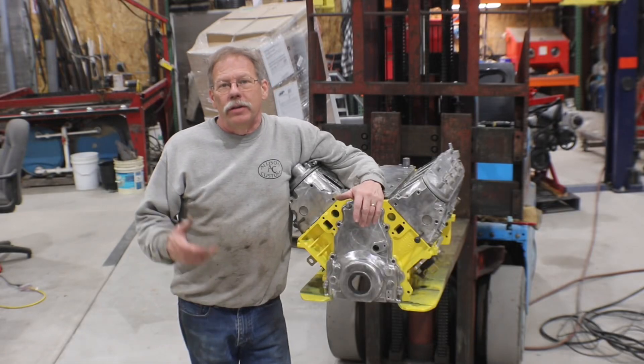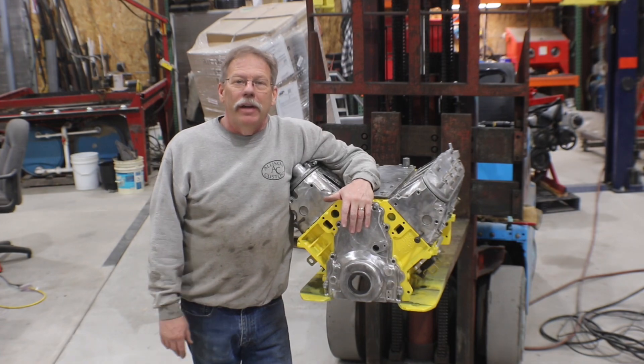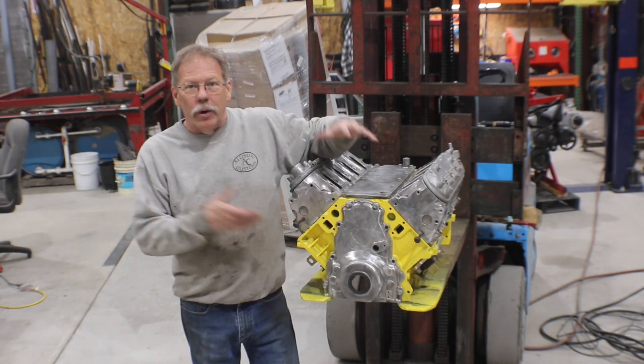Hey guys, welcome back to Alice Customs Project Car TV. What you're going to see on this episode is how I attempt to lighten up my LS mock-up motor.